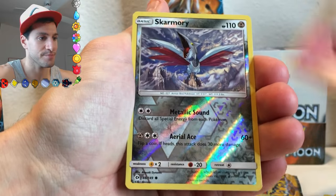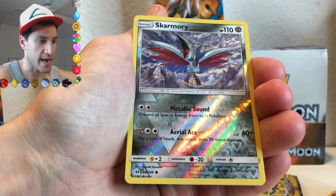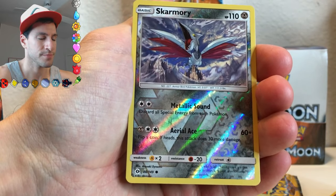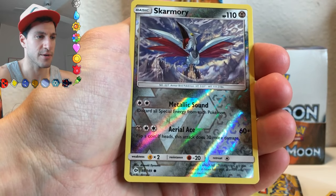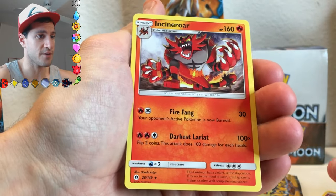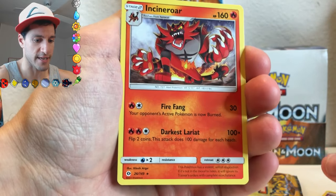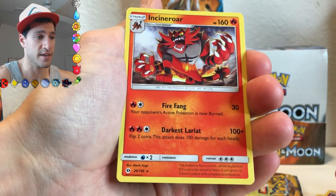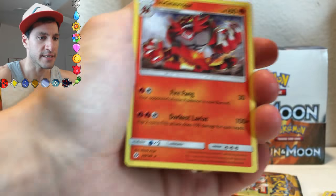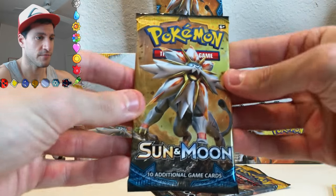A Marnie. Ooh — that is only a common? I think Skarmory was a rare in the Roaring Skies series, but I could be wrong. The first rare is an Incineroar — very nice! That is awesome. That's a non-holo, but hashtag Team Litten. I love Litten, if you haven't noticed already.